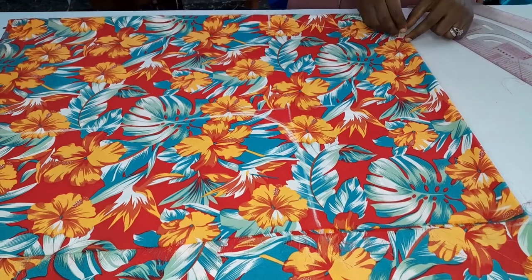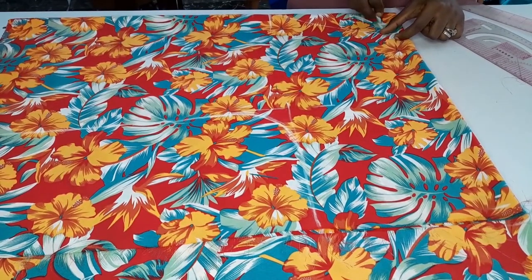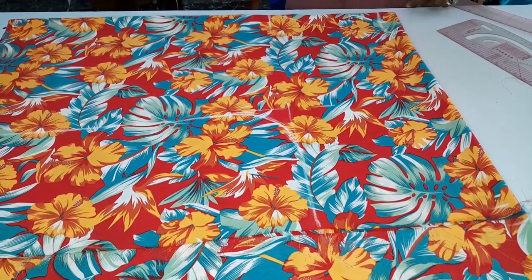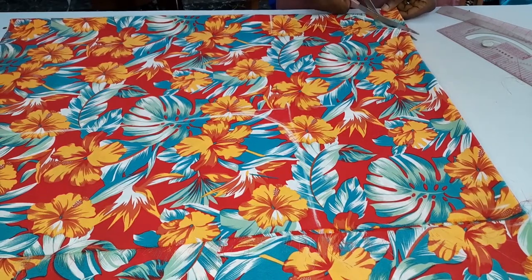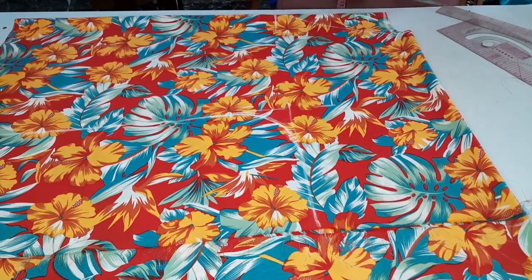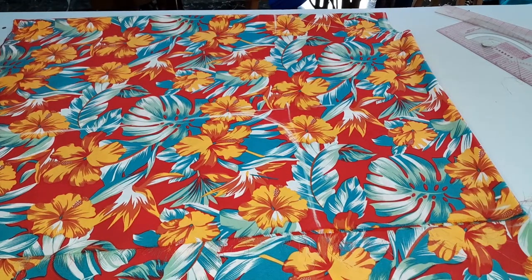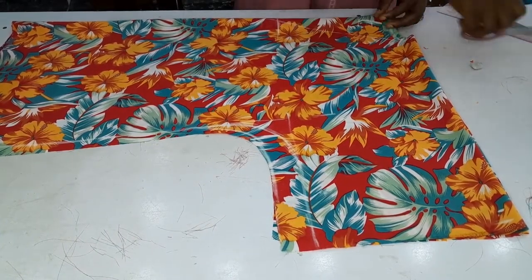I'll go ahead and shape the back neckline — you can just come down by one inch, curving it the way you see me doing. Then I will cut out the back neckline first. Once I've done that, I can now go ahead and cut the front. I've cut it out and I'm trying to notch the middle just to find the balance.